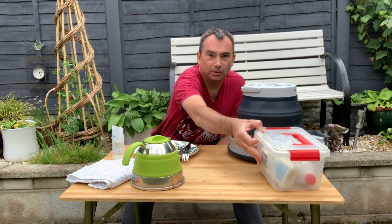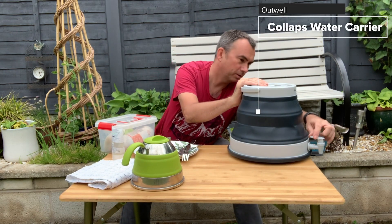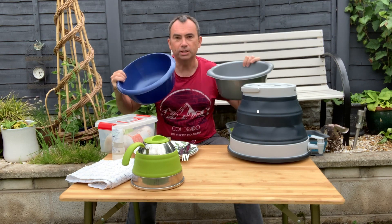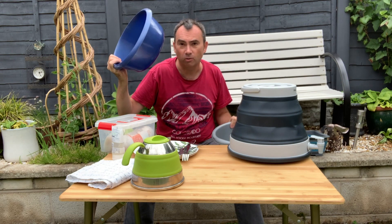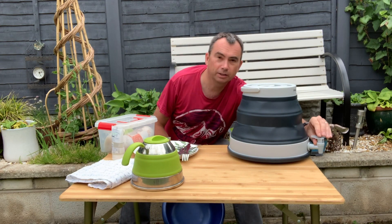The first thing when you've got no wash up facilities is hand washing. We've got a 12-litre water carrier here and a couple of bowls. One of the things we've tended to do is have two bowls — one for hand and face washing, doing teeth and things like that, and the other for washing up plates.